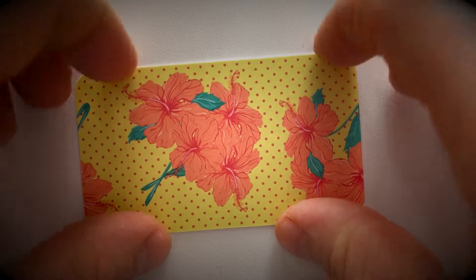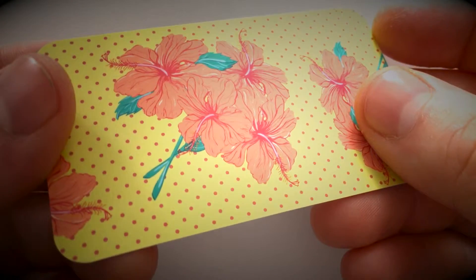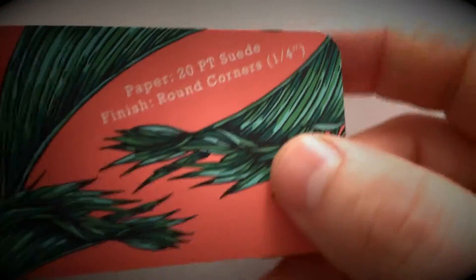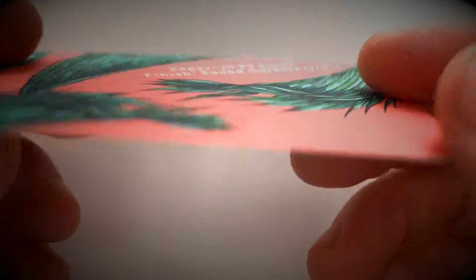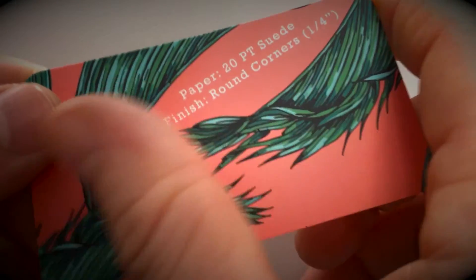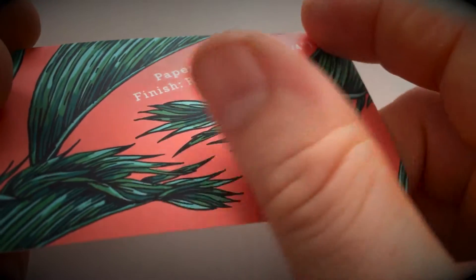This is an example of our standard suede business cards. Suede business cards are printed in full color on both sides on a 20 point soft touch laminated paper stock, and they are all about high-end premium feel.